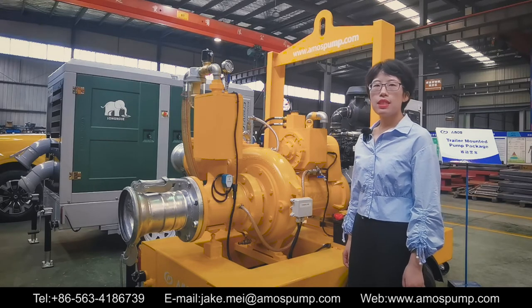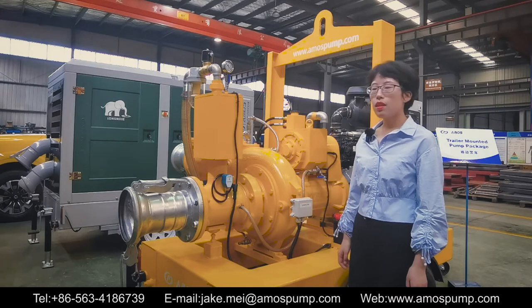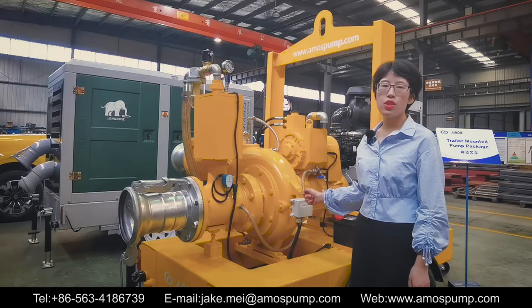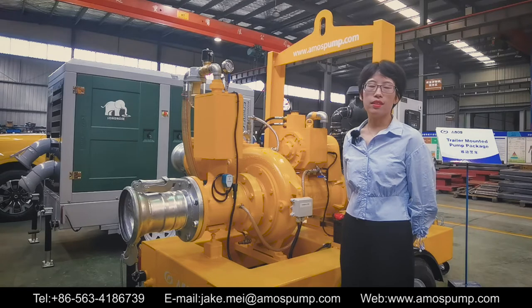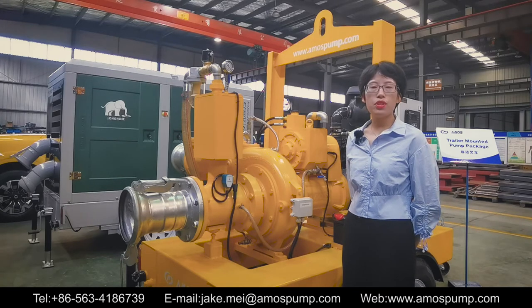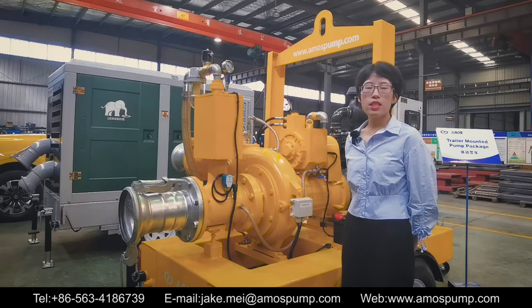The solid handling centrifugal pump is designed with a large flow passage impeller. Solids of size up to three inches or even larger can pass through the impeller easily, so the instant prime pump can be widely used in slurry and sewage processing applications.